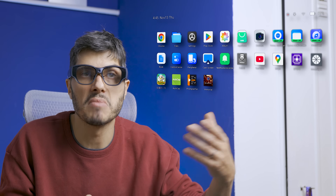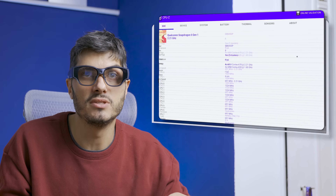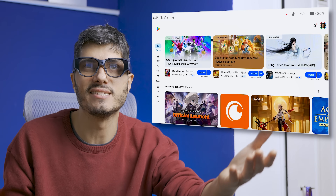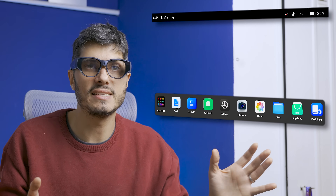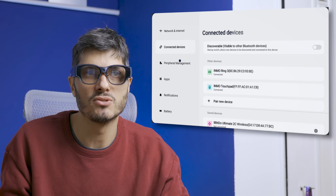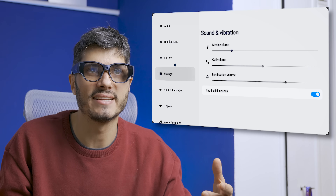We have all the different applications that we can download — I downloaded a teleprompter app and Diablo Immortal to try out. We have Maps with the full feature set. You can download system utilities to see the device details and battery info. It's pretty much standard Android, so nothing new here. You can go into the Play Store and browse around, move around, and do whatever you want.